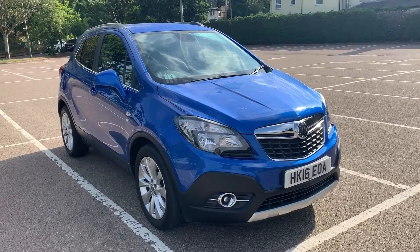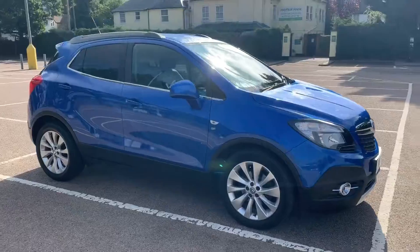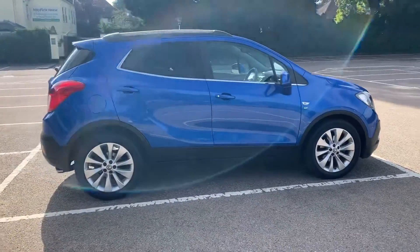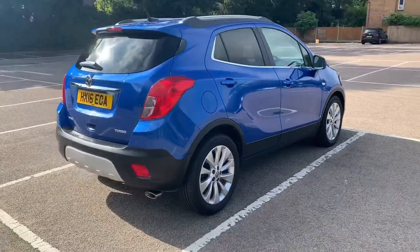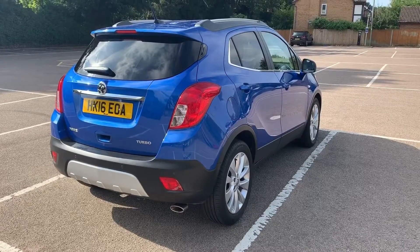Here we have the Vauxhall Mokka SE Automatic on a 16 plate. I'm going to start off by showing you around the outside of the car and then we'll hop in and run through some controls on the inside. From the outside you can see it's a five-door car with alloy wheels and tinted windows. Let's start off inside the boot and then work our way around the rest of the car from there.